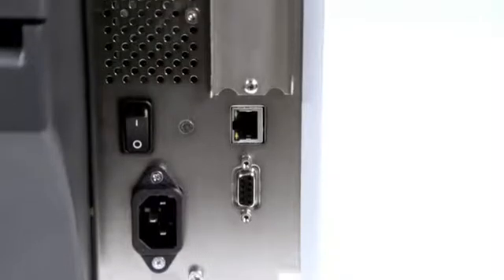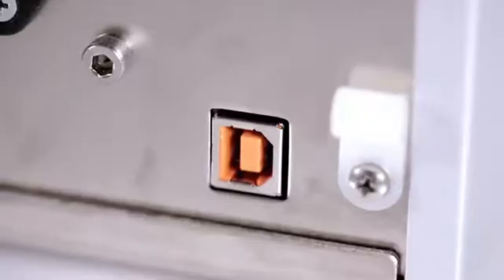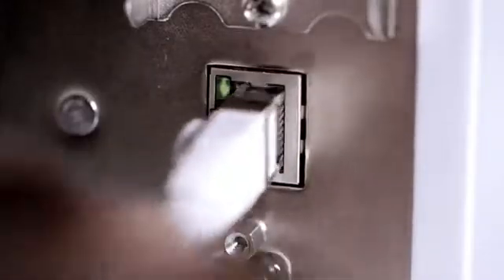Multiple connectivity options are available on the ZT200 series. Serial and USB are standard. Ethernet, parallel, and Wi-Fi are optional.